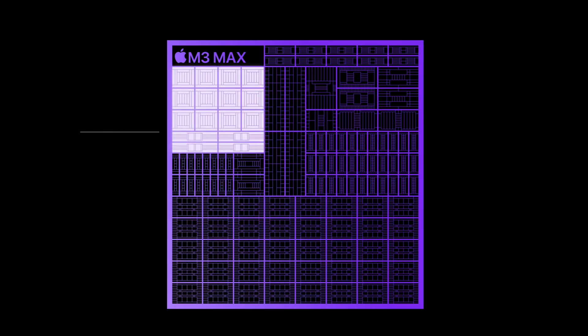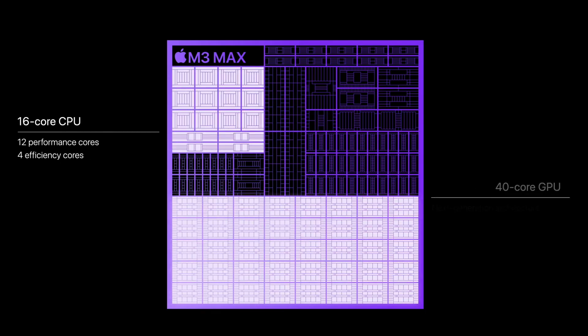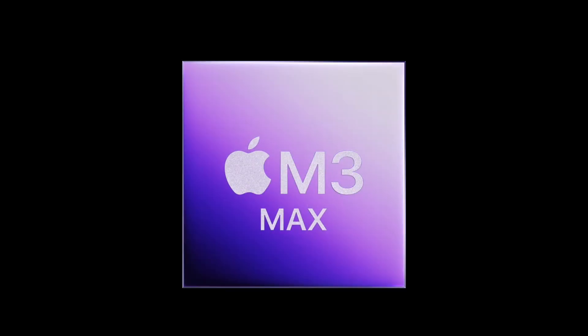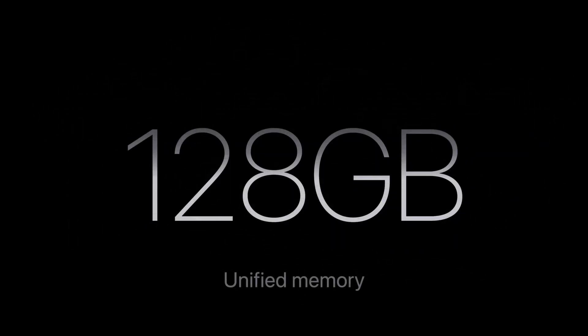Other than the spec and slight visual changes, the M3 chips are also getting better graphics. The maxed-out M3 Max can now go all the way up to 40 GPU cores, which is absolutely insane. For all the gamers out there, you can now also do ray tracing on the Mac. And only the maxed-out M3 Max can go up to 128 gigabytes of RAM.